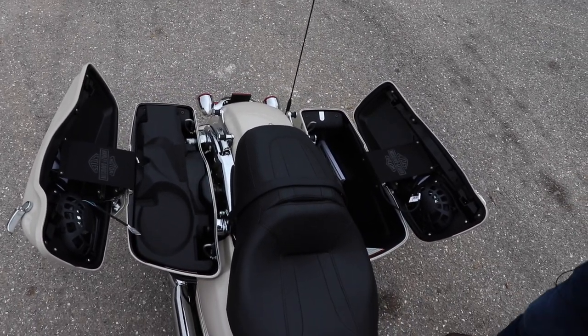A lot of subs that you see on bikes have holes drilled into them so the sound goes out. With the Rockford setup with Harley, it's inside the saddlebag and it's completely closed. So you're getting that really big thumping sound and it's all staying inside.